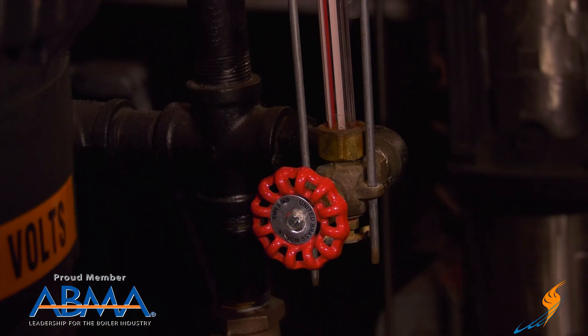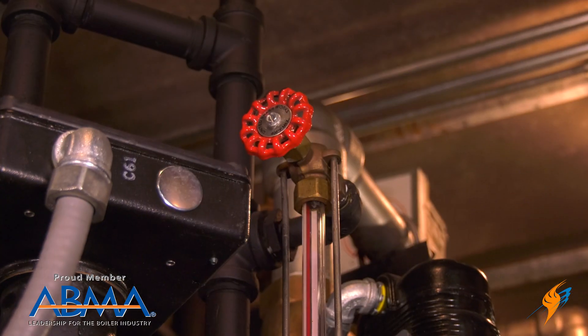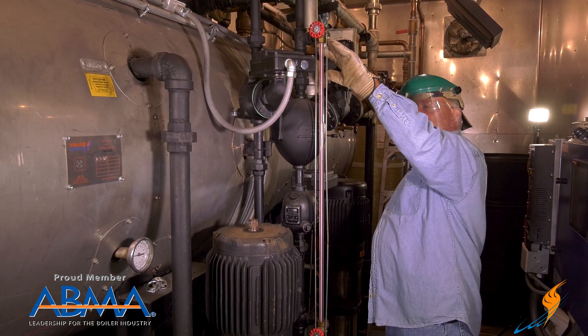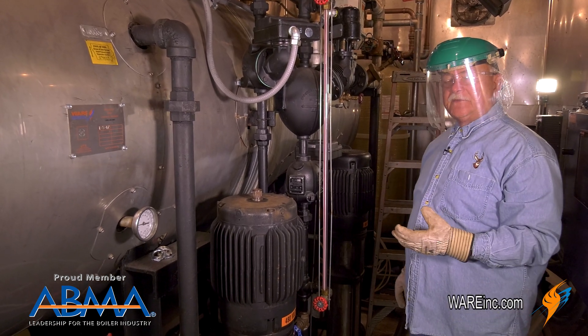The first thing we want to do is shut off the valves. If we shut off the valves, we can take care of whatever it is we want to — whether that's tightening, replacing the glass washers, or whatever we're going to do.